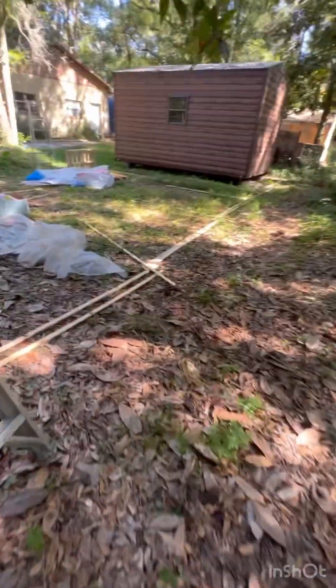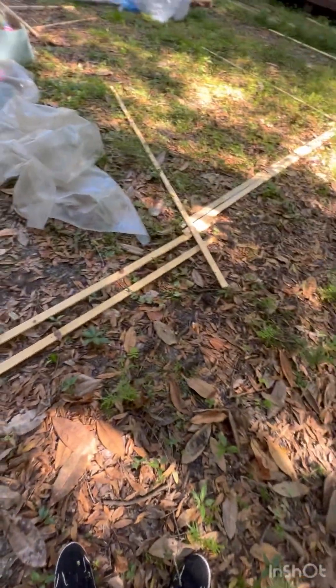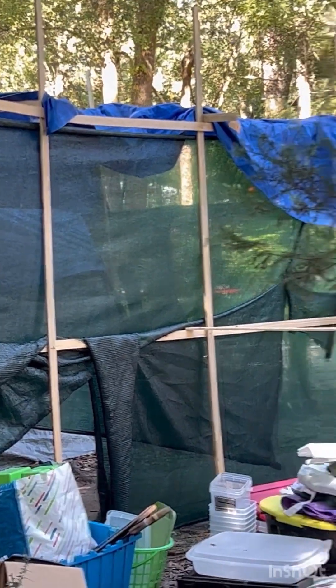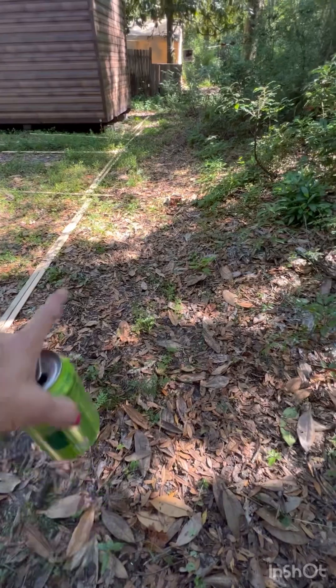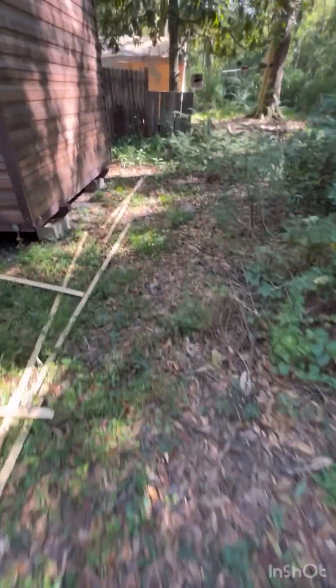So what I'll do is I'll take these sticks here and make a little fence, like I did over here, so they can't see that side. There'll be limbs piled up over here so they'll be forced to go down this trail.